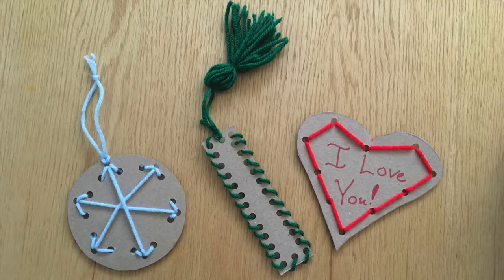After I've shown you how to make lacing cards, I'll also show you how to turn those lacing cards into crafts like bookmarks, cards, and ornaments. So let's get started.